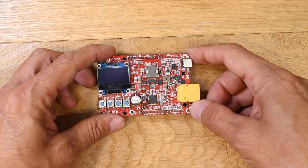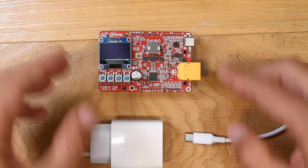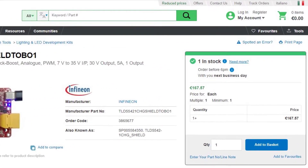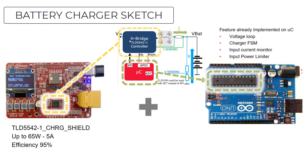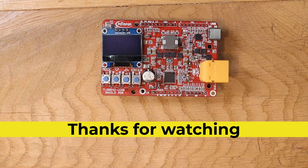In summary, this shield will convert your Arduino into a powerful buck-boost converter and you will also have control of the USB-C power delivery. It costs about 170 euros, which is not cheap, but if you have to develop a customized battery charger, this will save you a lot of work. That's all, thanks for watching.